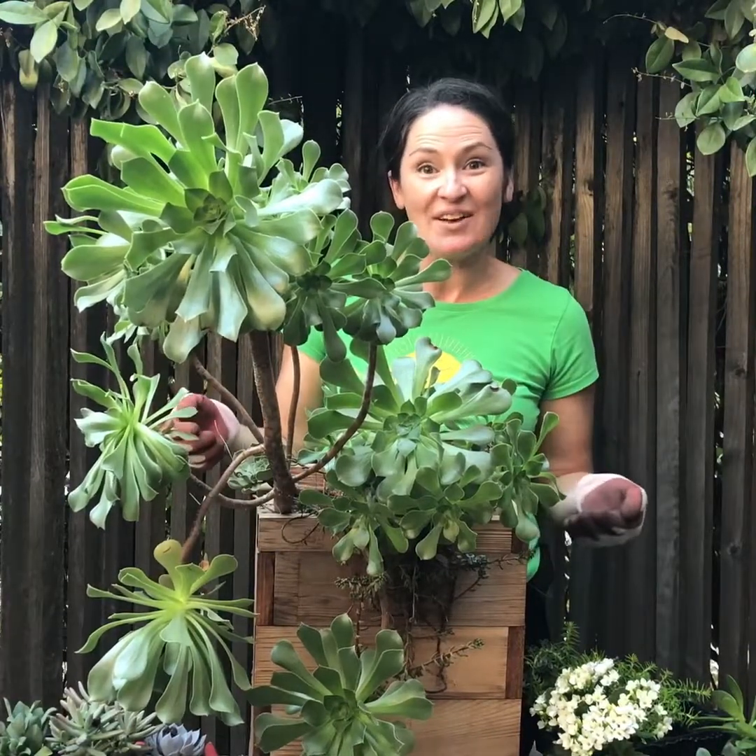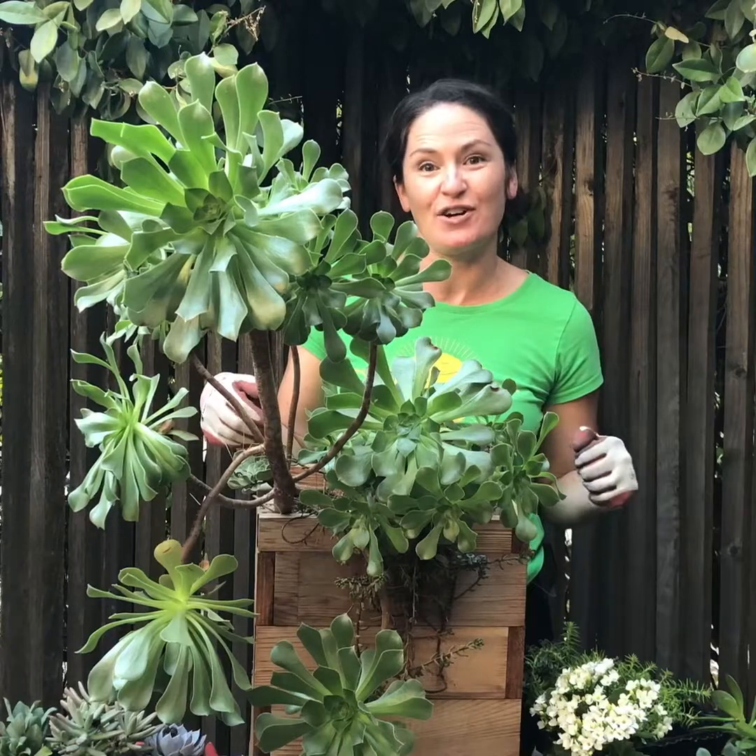Hi friends! I'm Kara with Power to the Flower and I'm here at a client's house putting together my third pot for her.